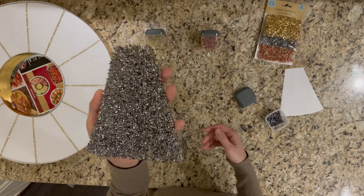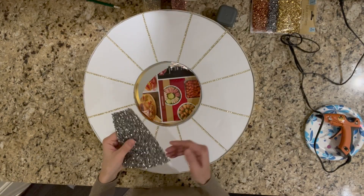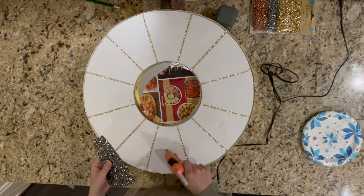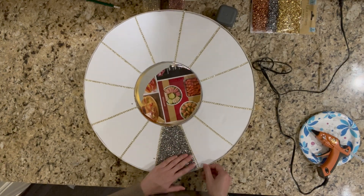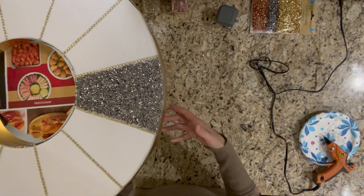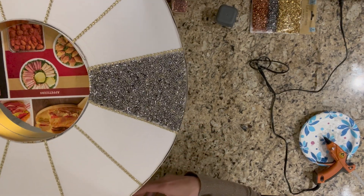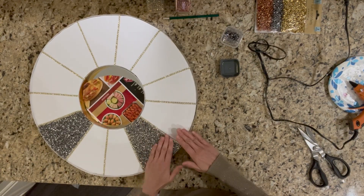This is how the sheet looks after I apply the confetti on one side. Then I decided to use the hot glue gun to glue them onto the board. For your reference, you can consider using a one-sided adhesive sheet to apply the confetti. I used the same technique to get the rest of the sections done.